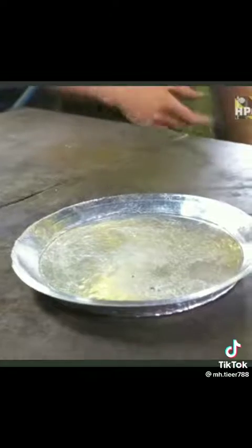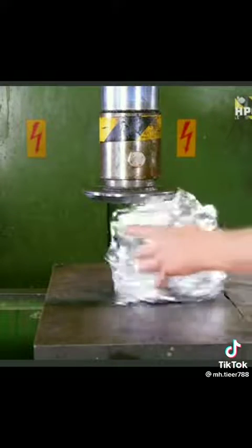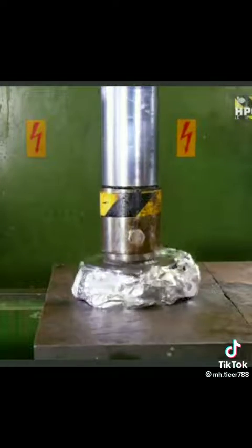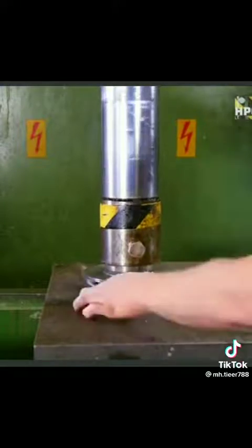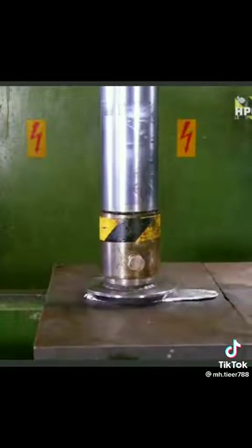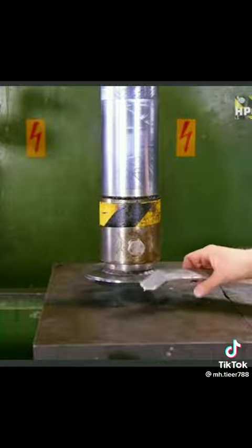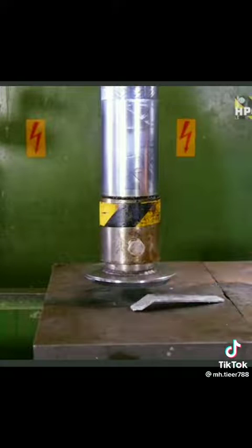It's completely solid. And then we are going to make the handle from this aluminum foil. And then the last thing is to add this to the pan.